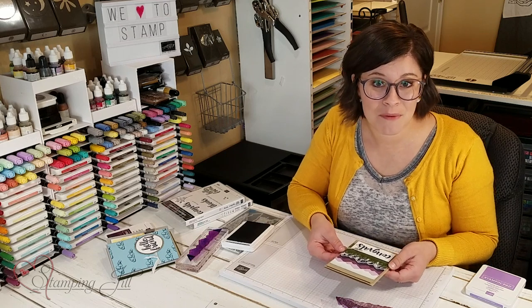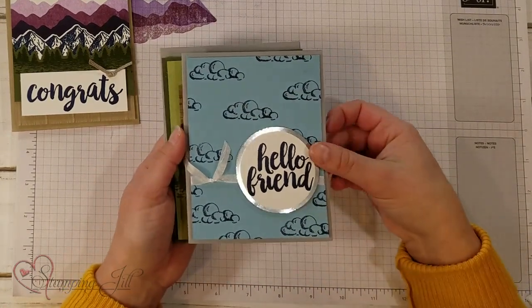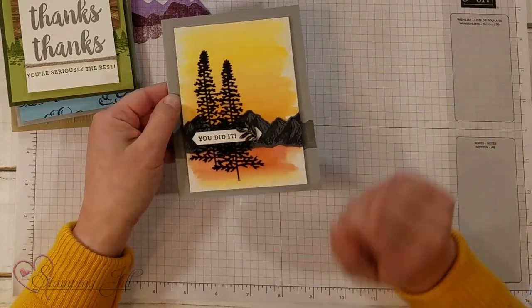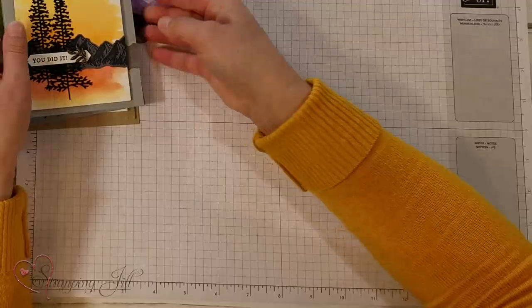Let me show you a few other ideas I've come up with using this stamp set. I love that there are clouds in here so you can do a fun cloud scene. There's this thank you card with some watercoloring on watercolor paper and then cut out some of those fun trees. I'm having so much fun playing with the new stamp sets in the mini catalog. If you have any questions or comments make sure you comment below and give us a thumbs up if you like what you see. Thanks so much and we'll see you next time for another Watch It Weekly Wednesday.